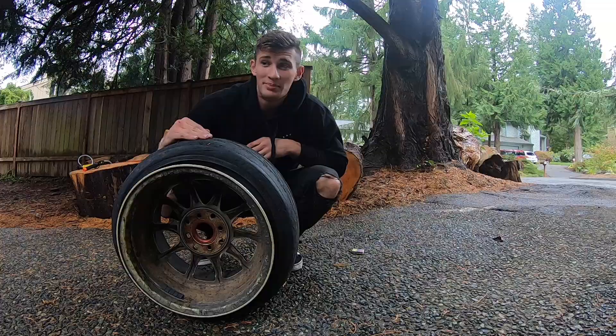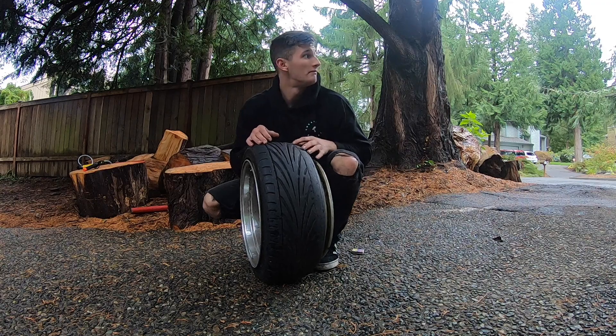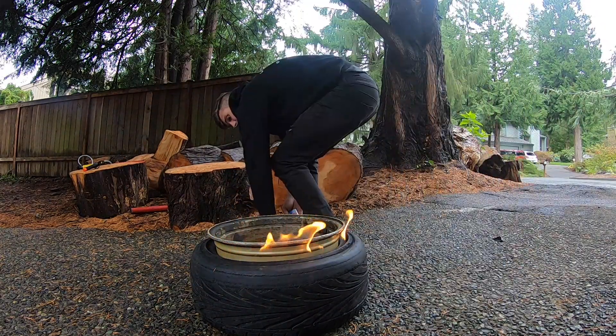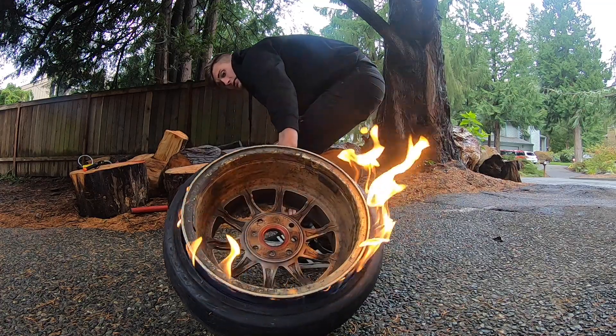That's what we wanted to happen. That's how you scratch your rim. I'll lift it up and do what I can do earlier.